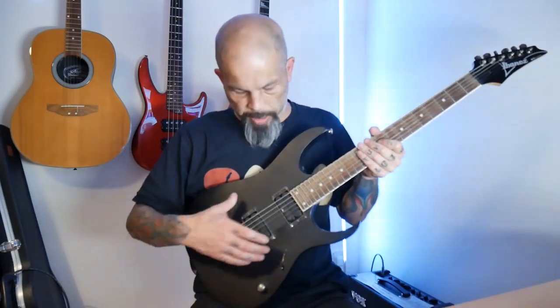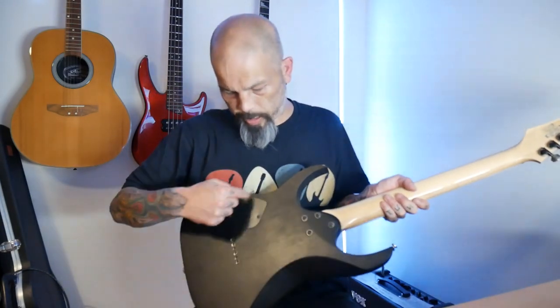Moving on to the body — obviously it's different in shape. The most obvious difference in how it's built is that this is a solid body guitar, whereas the acoustic is hollow-bodied with a sound hole and a completely hollow interior. This guitar is solid, so there's no sound hole and no hollow cavity inside — well, there are a couple of small hollow cutouts in the back that I'll talk about later, but for the most part this is a solid bodied guitar.